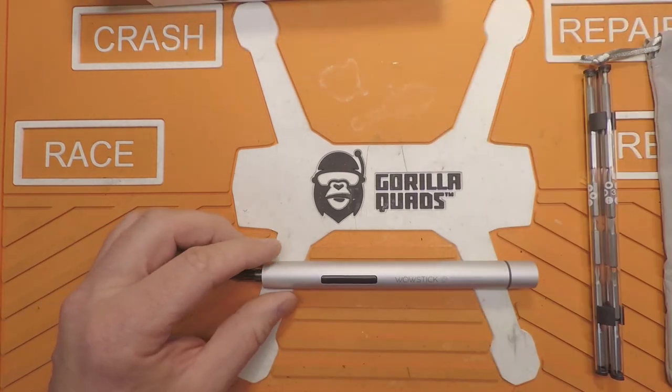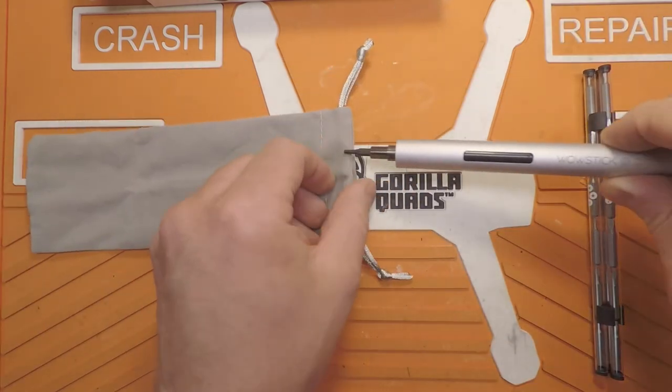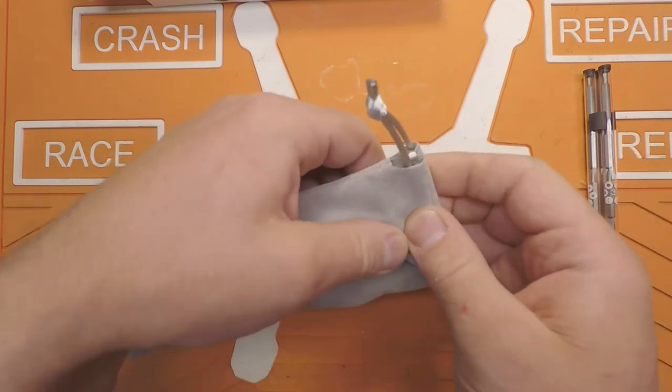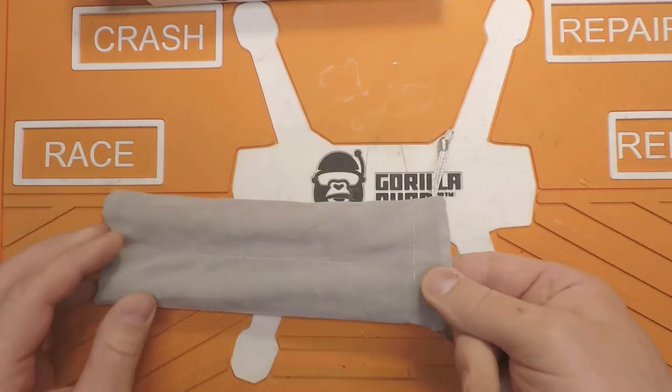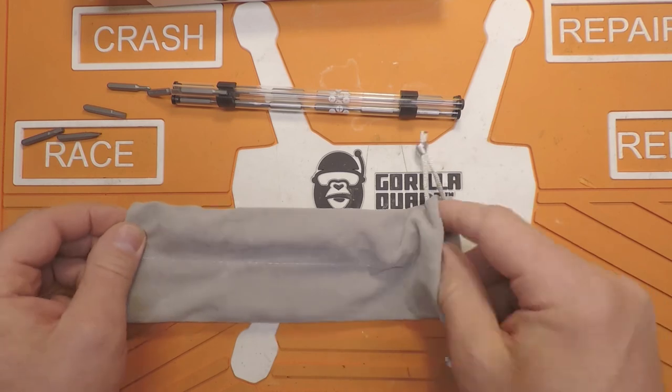So all in all, not bad. The screwdriver fits in the little pouch even with a bit installed, and the bits actually fit in there too.